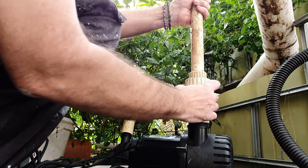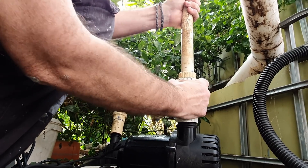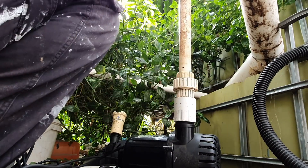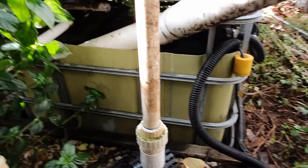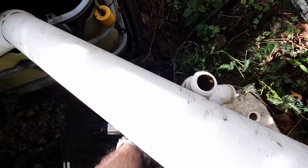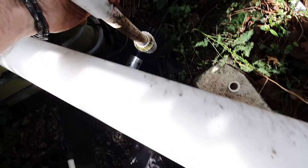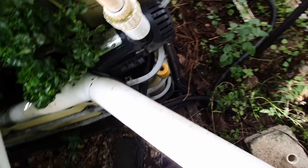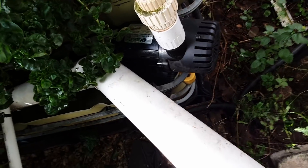I'm going to need two hands for this, just to make sure that this top stem doesn't move. There we go. So now we can pop this little baby straight into the aquaponics. Make sure I get that power cord just underneath there, and down we go.